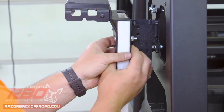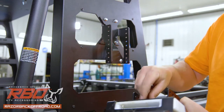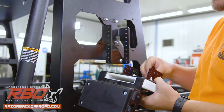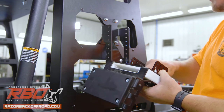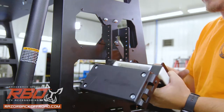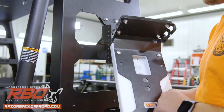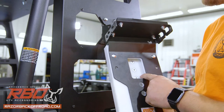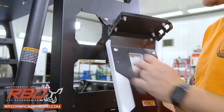Then you can hold those in place and get those nuts started. At this point I'm going to go ahead and suck those down tight. To tighten those flat head bolts down we use the 5/32nd allen wrench and snug that down just to where the flat heads are flush with the plastic.